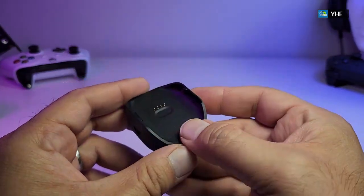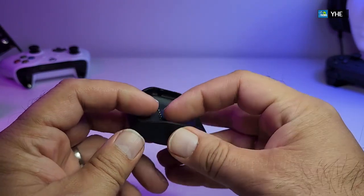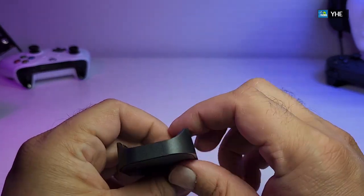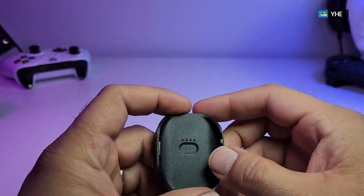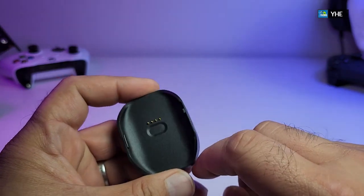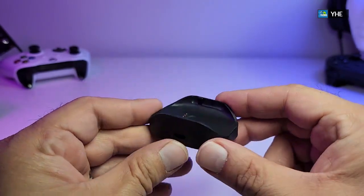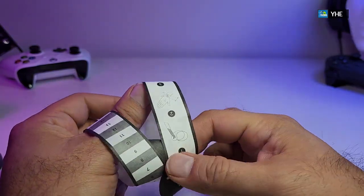This is the docking station where you charge your watch. It sits properly on a table, and there's a micro USB connection on one side. Looking inside you have those little pins where the watch is going to sit. There are also little clips that will click in so you know the watch is really steady when it's charging.